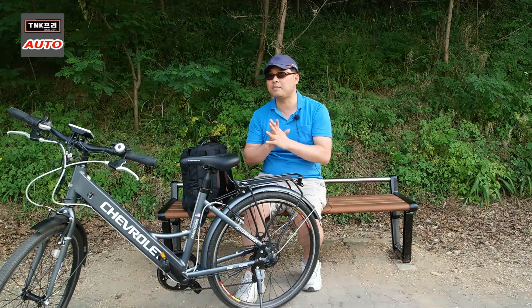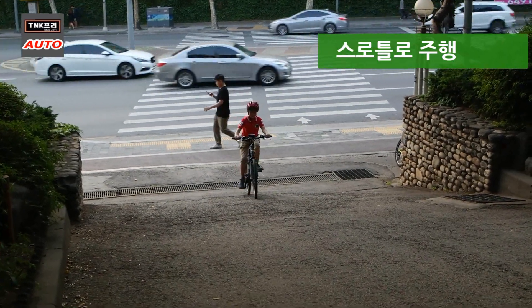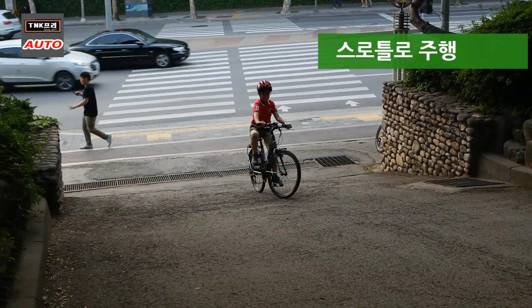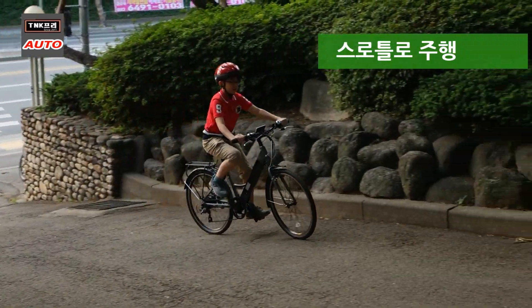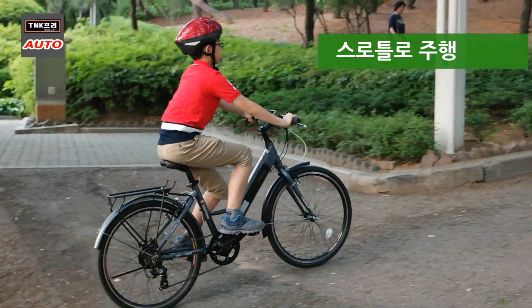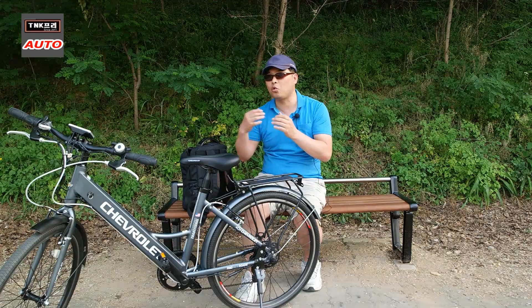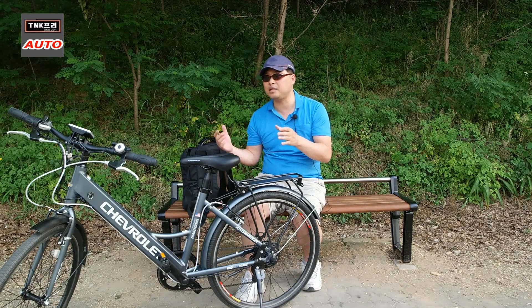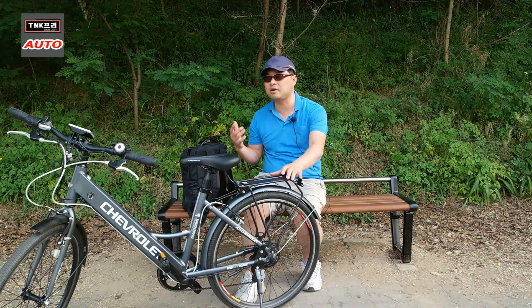스로틀 방식은 초기 출발 속도가 느린 편이며, 페달을 사용하지 않기 때문에 배터리 소모가 PAS 방식에 비해 훨씬 빠릅니다. 더 멀리, 더 오래 주행하고 싶다면 스로틀 방식은 지양하는 것이 좋습니다.